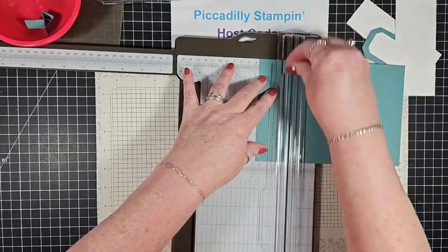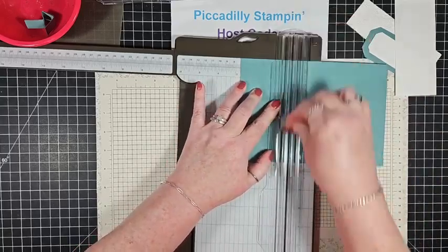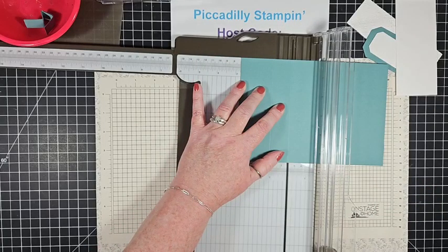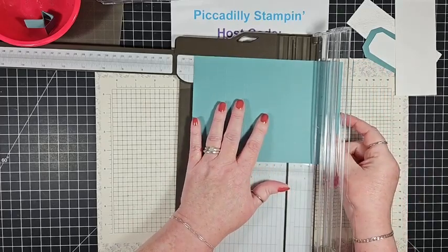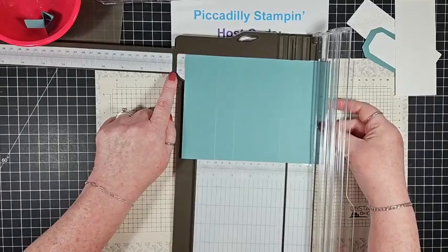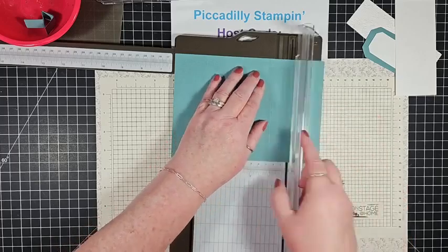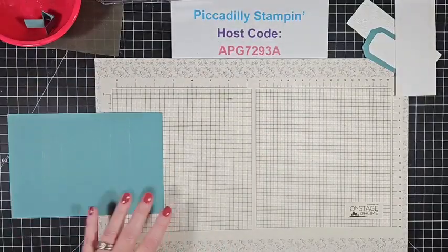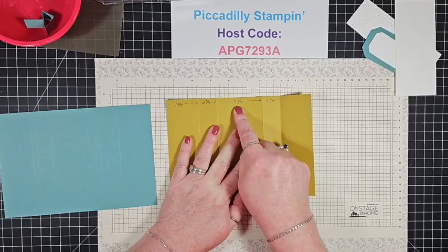So this is cut at eight by five and a half, and we're going to start by scoring at one and three quarters, then score again at two and three quarters — one inch over. Then five and a quarter, and six and a quarter. You have to really pay attention on the six and a quarter. I went ahead and made a visual guide since you guys like to be very visual: one and three quarter, two and three quarter, five and a quarter, and six and a quarter.